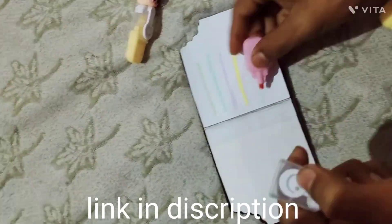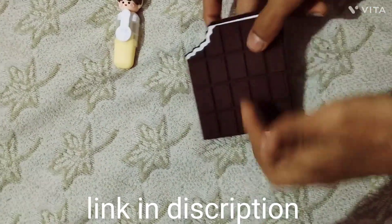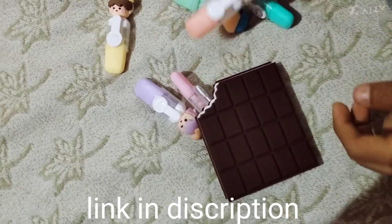Yeah, this is yellow — it is yellow. It is red color. It is pink.